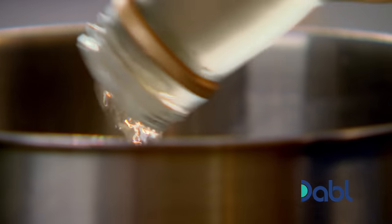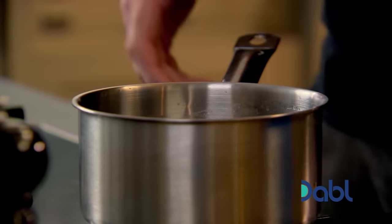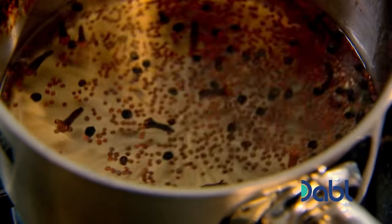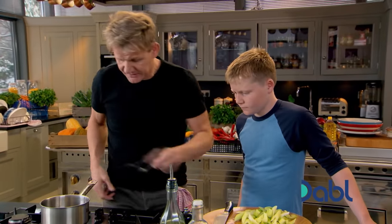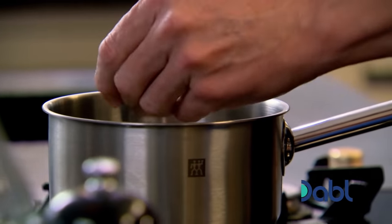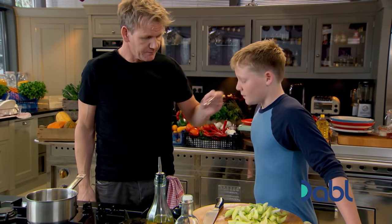In order for all that to actually pickle, you need to boil it. By boiling it, it brings all the ingredients together — infuses all the spices and helps cook the celery. Have a little taste.